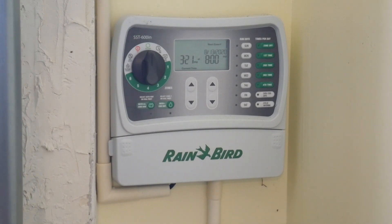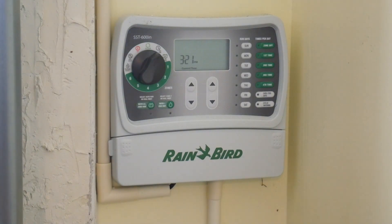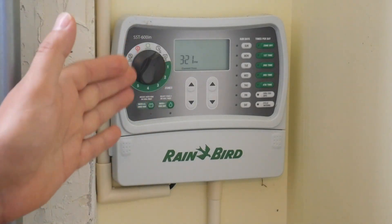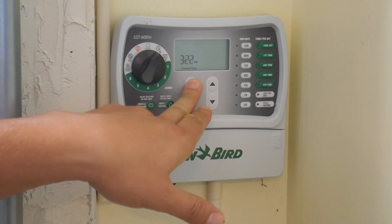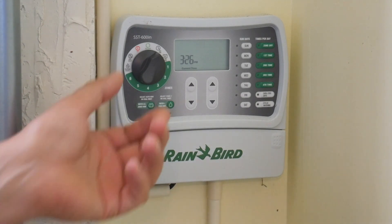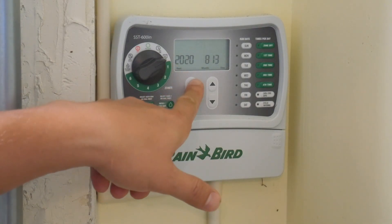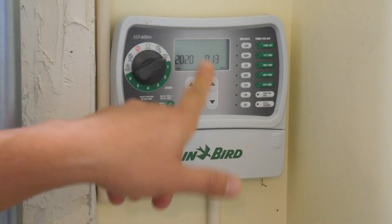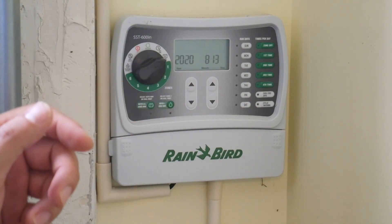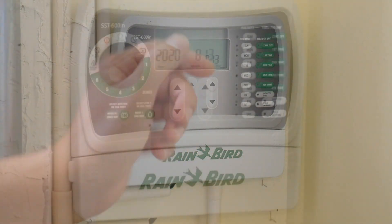When you first install it, you have to set up the time and date. You turn the dial over here and set up your time. I need to fix mine, so I'll go to 3:26. You can also go here and set up your date — since mine is correct I won't change it — but you just use the up and down arrows to set the date and time.